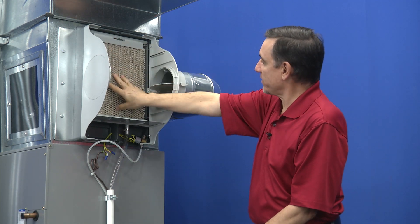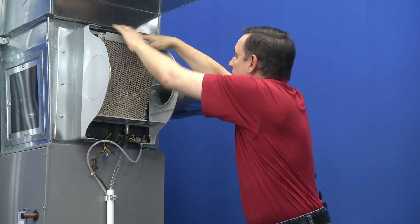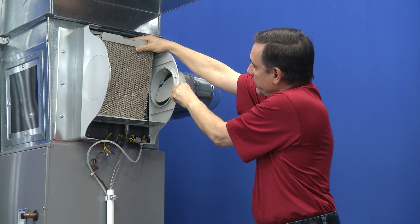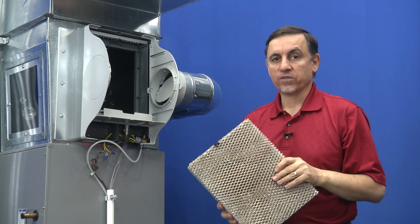Now here we have our humidifier filter, and there's a little latch here we have to lift up to get this filter out. This little bypass damper is in the way, so we're just going to flip it out of the way and take this out. Here's the old humidifier filter.